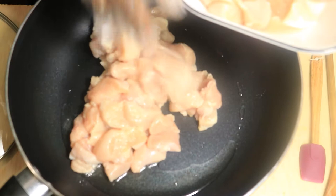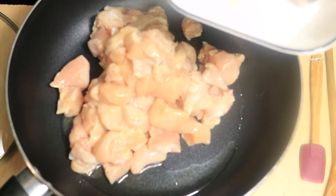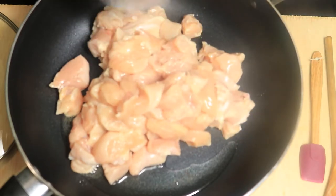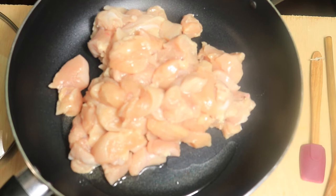Did you know that jambalaya originated in Louisiana? It's similar to gumbo, but the only difference is the rice is cooked inside the dish with the rest of the ingredients. As for gumbo, it's cooked separately. The best thing about jambalaya is that you can prepare this entire dish in one pot.